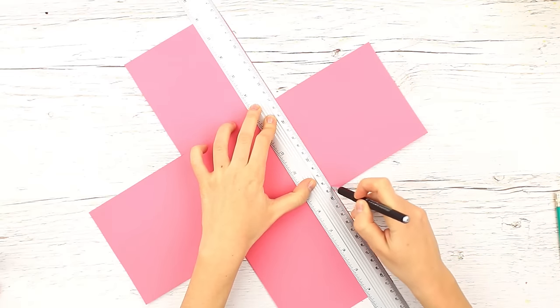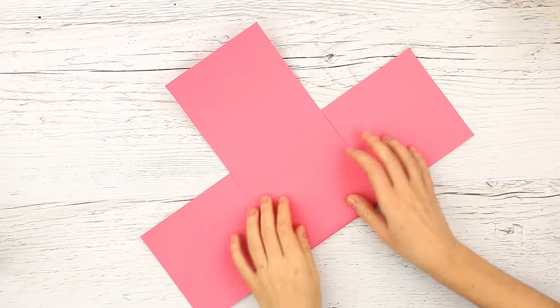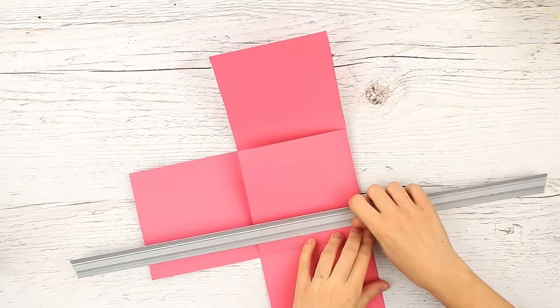Score up the lines with an empty ballpoint pen. Fold the cardboard along the lines forming the walls. Crease the folds with the ruler to make them sharper.